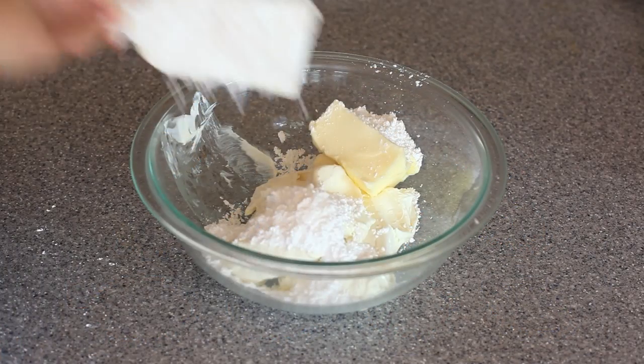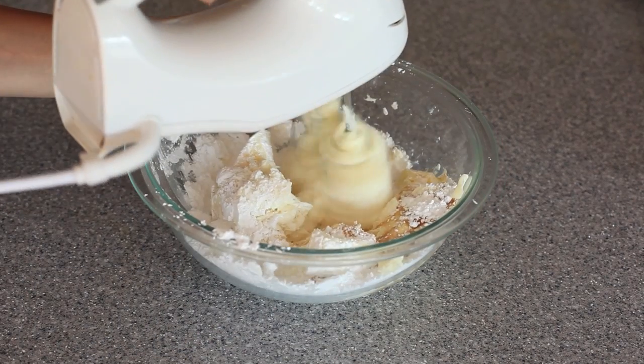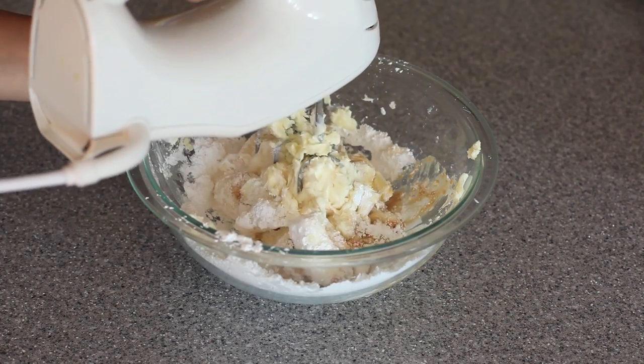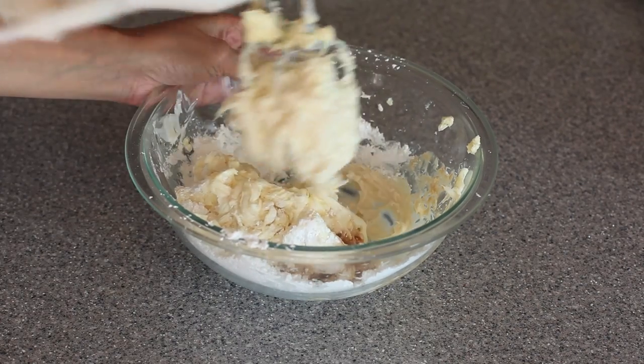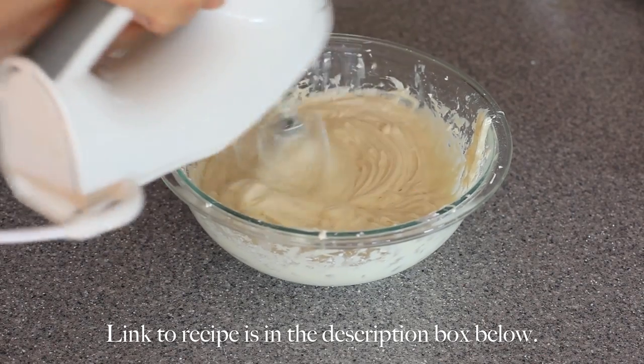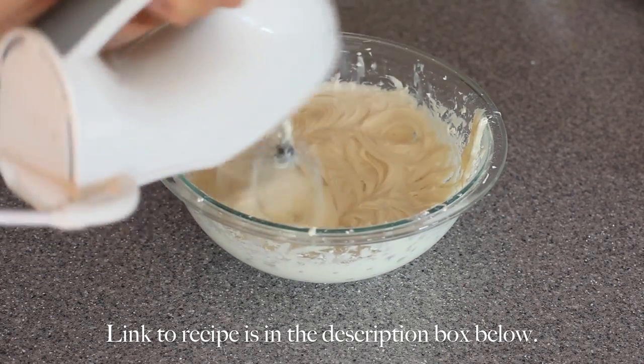Now for the cream cheese frosting. I'm adding some powdered sugar into my bowl of softened cream cheese and softened butter. I'm going to add in some vanilla extract, then whip this until it's nice and smooth and creamy. This is the best cream cheese frosting ever — use salted butter. It balances out the sweetness of all the powdered sugar.